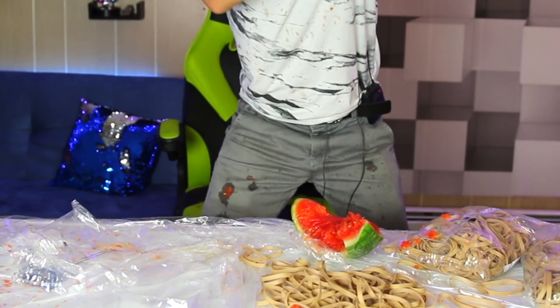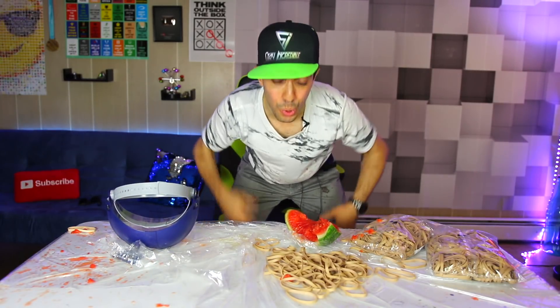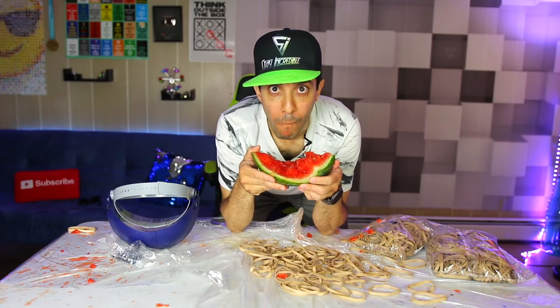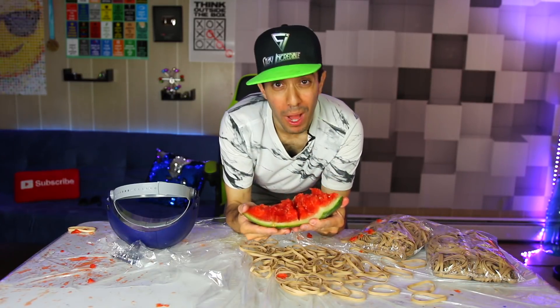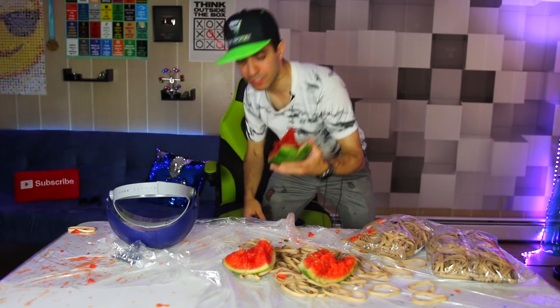Look at that all over me — that was amazing, so cool! I can't wait to see the slow-motion footage on that. Wow, there are about maybe 250 rubber bands. Watermelon pieces everywhere — that one went all the way down! I am picking up pieces of watermelon everywhere; it went all over.